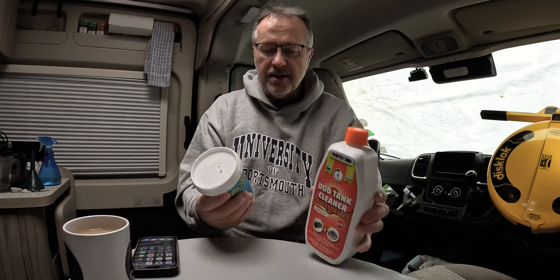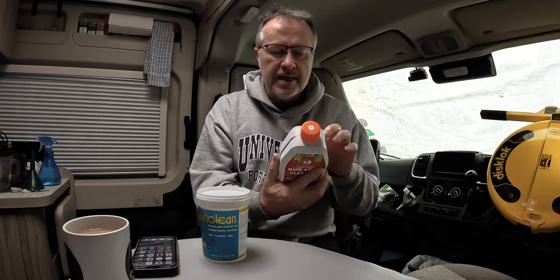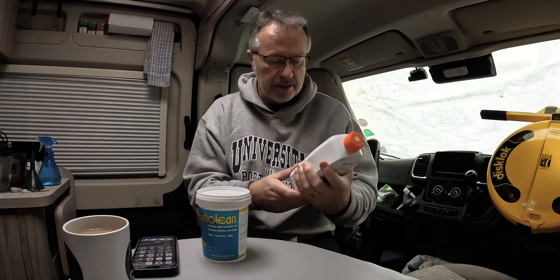Hello, welcome to another video about cleaning your tanks. We're not going to do this one just yet — the instructions say to add 600 millilitres to an empty tank, so we're talking about the gray waste here: 50 litres of lukewarm water, then drive your RV for an hour. What we're going to do is do that cleaning when we're on the way to the next site, then dump the waste when we get there.